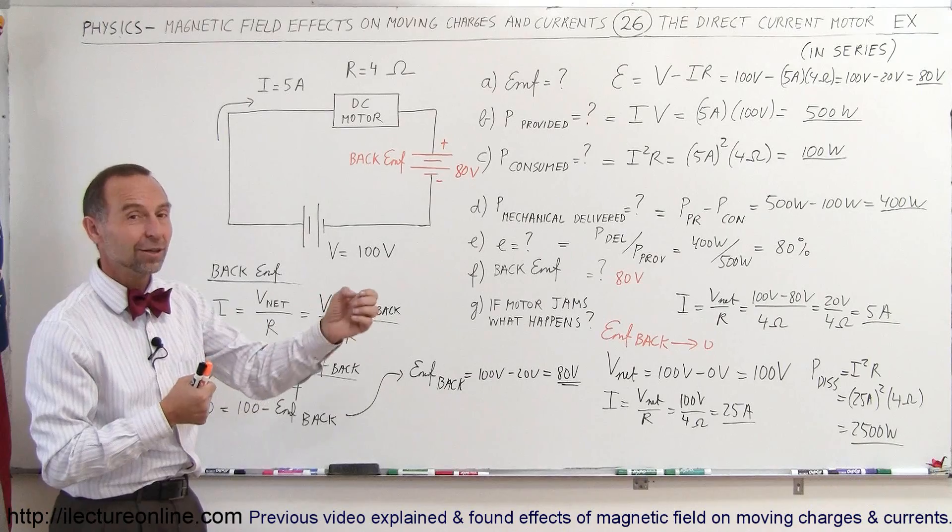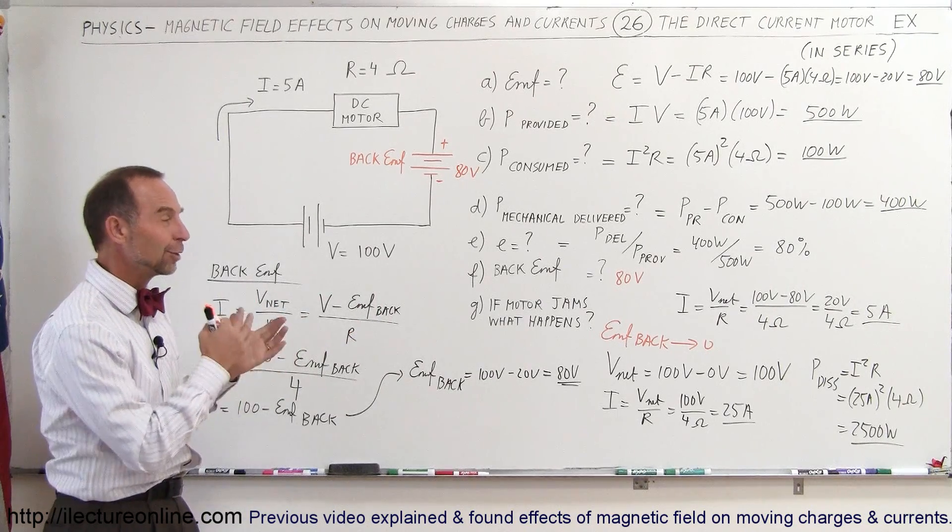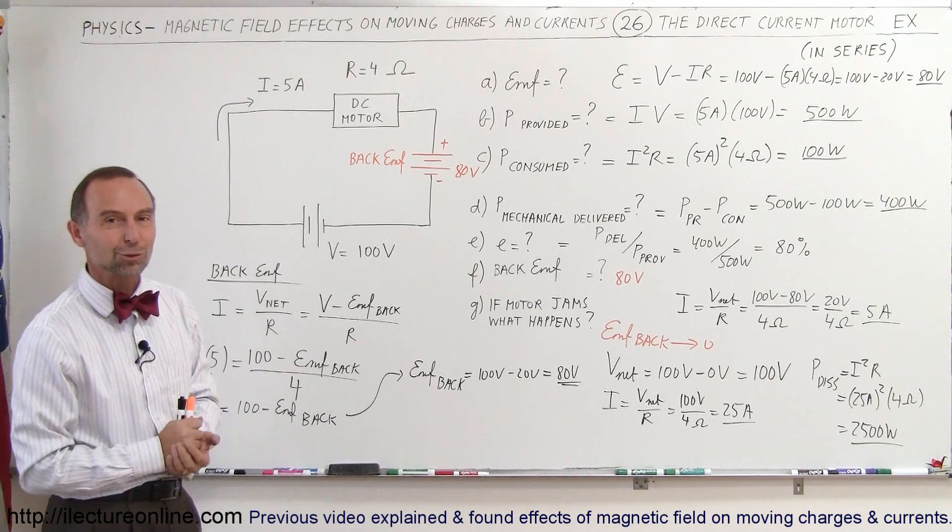So whenever you're working with a motor like a vacuum cleaner or a drill, never let something stop the motor from spinning, because the back EMF drops to zero and the current surge will destroy the motor in a very short period of time. Immediately turn off the power if that happens. Now you know a little bit about how electric motors work.